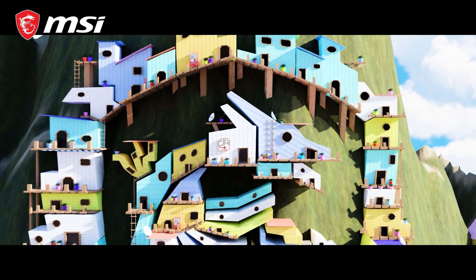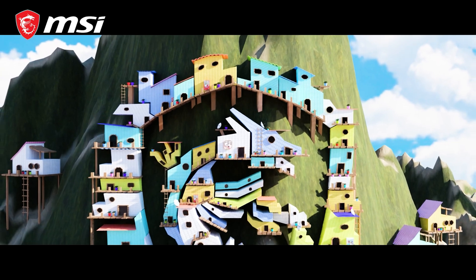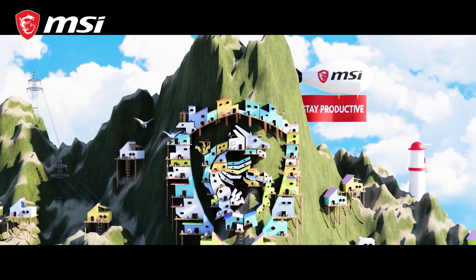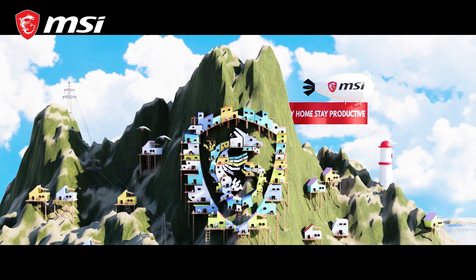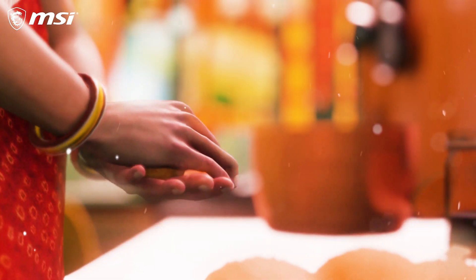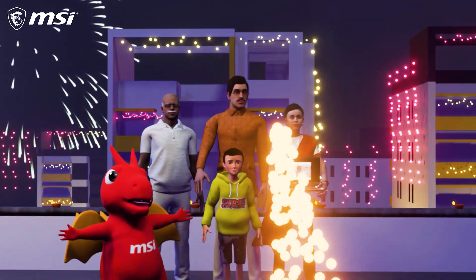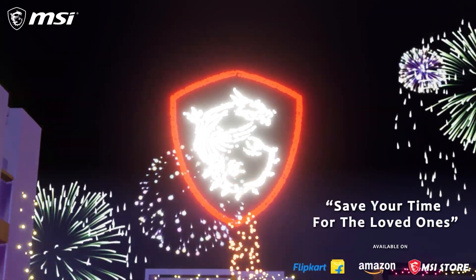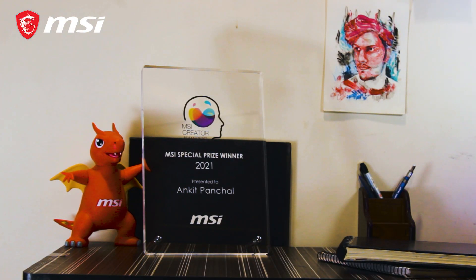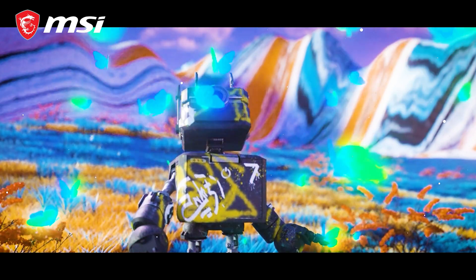I participated in the MSI Creator Award 2020 and even though I didn't win, the MSI India team reached out and did a collaboration with me for an amazing Diwali promotional video back in 2020. Since then, it felt like I am a part of the MSI family. I was later awarded the Special Category Award for my submission under the 3D Design category in Creator Award 2021, and it felt like I was on top of the world.